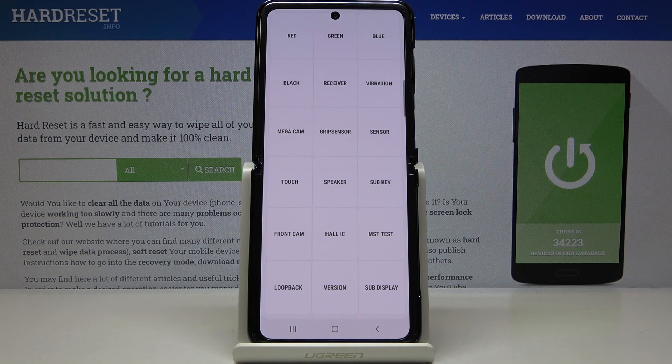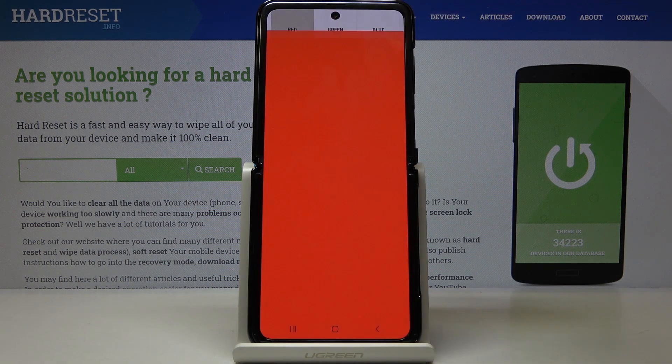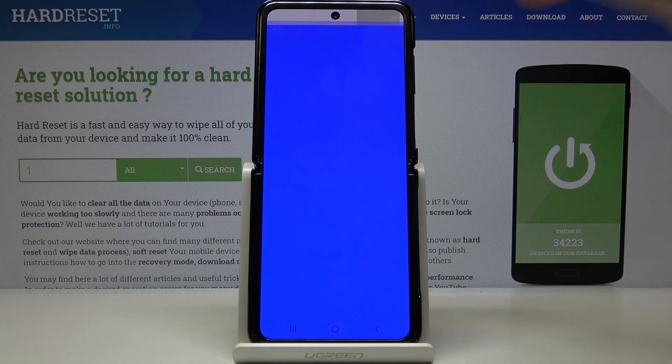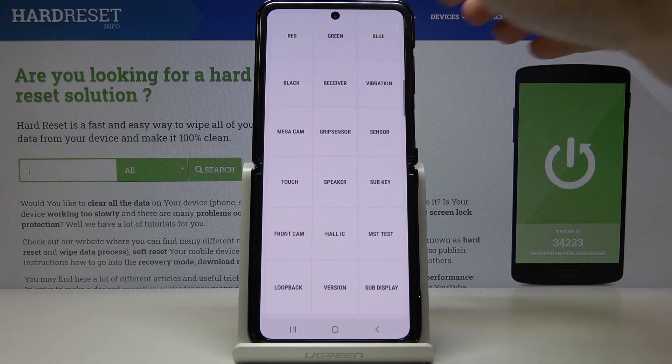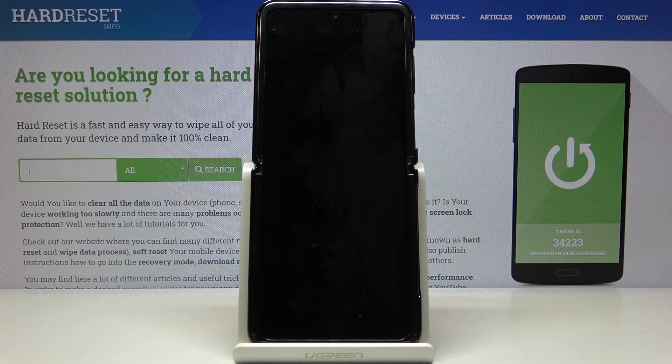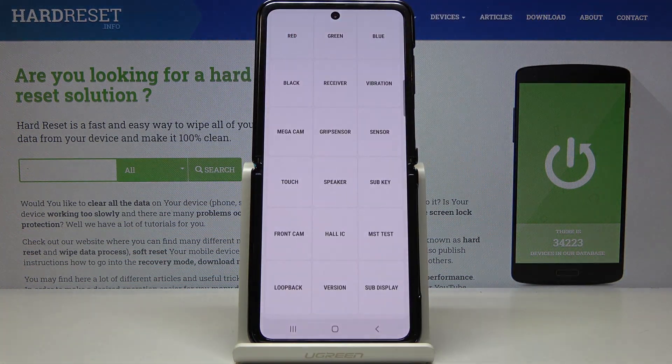Let's start with checking the display. Click on red to see if it's working properly — as you can see, it definitely is working. Then green, then blue — also perfect. You can also check black right here, and to switch it off you have to click on the power icon.